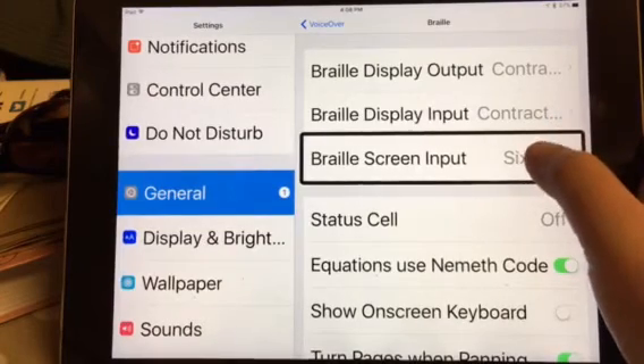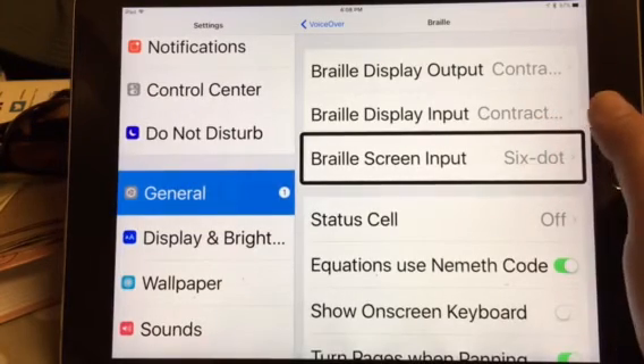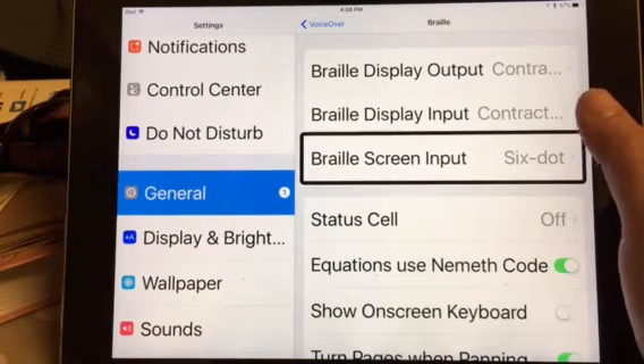There are only three settings in regards to the type of Braille: uncontracted six dots, eight dots, and contracted Braille.